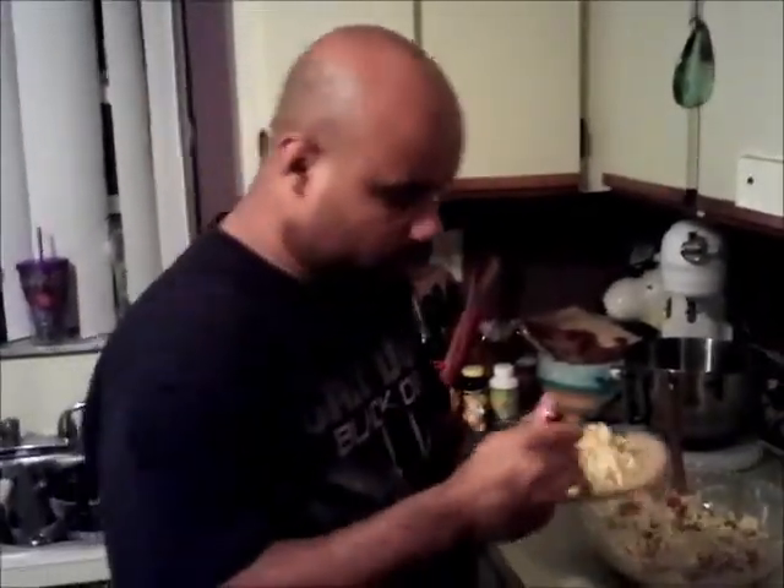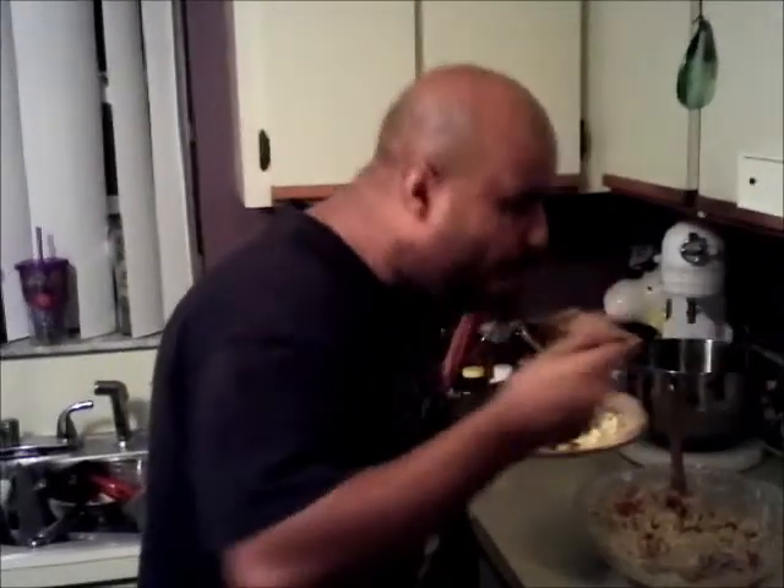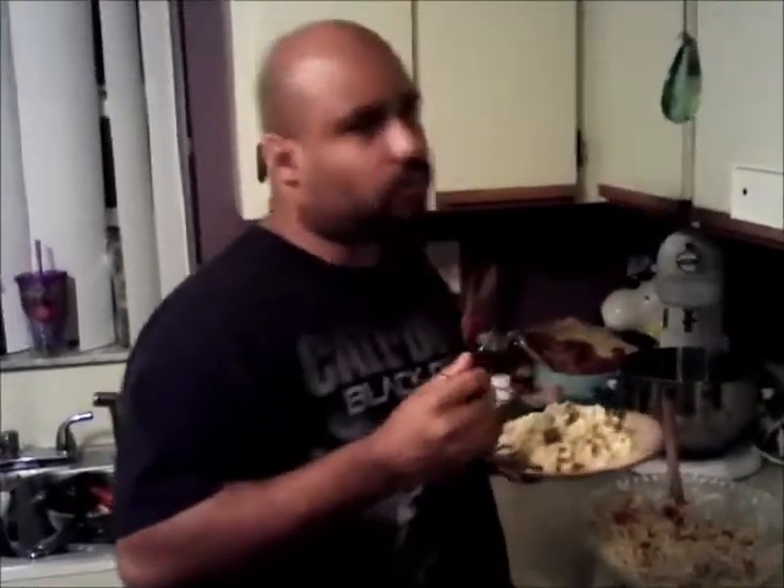I'm gonna taste it real quick. I hope you like my recipe — you can find it on my blog. And always remember: keep it simple, keep it interesting, and always keep it from your heart. And even you could be a gangster in the kitchen.